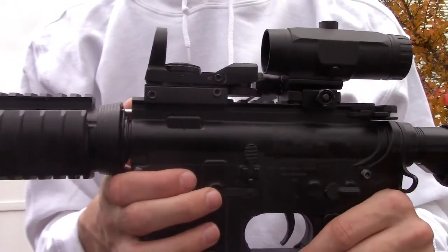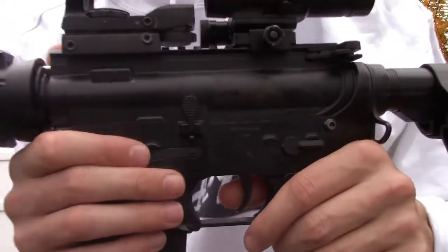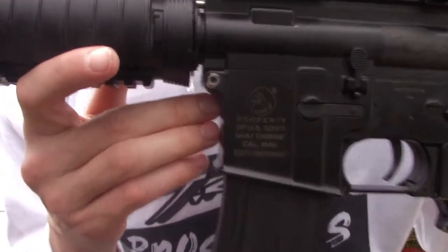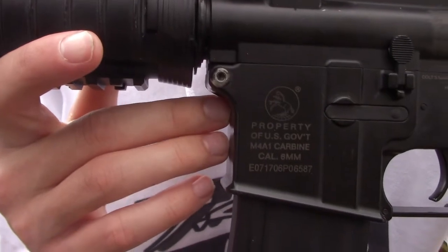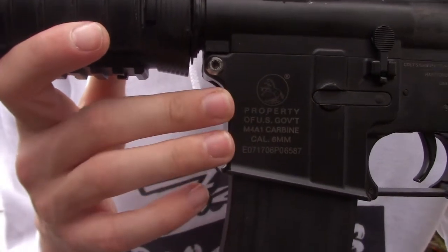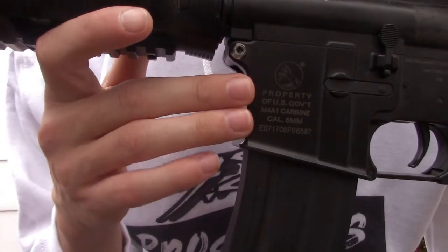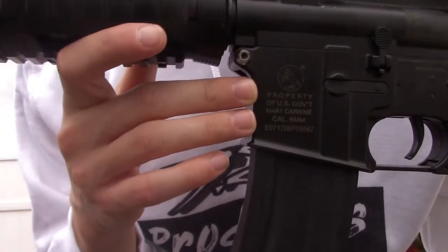Right down here is the 'Property of U.S. Government' stamp, guys. This stamp is actually rare on a lot of guns — it's very cool to have on this gun. I really like it — it's a cool feature.